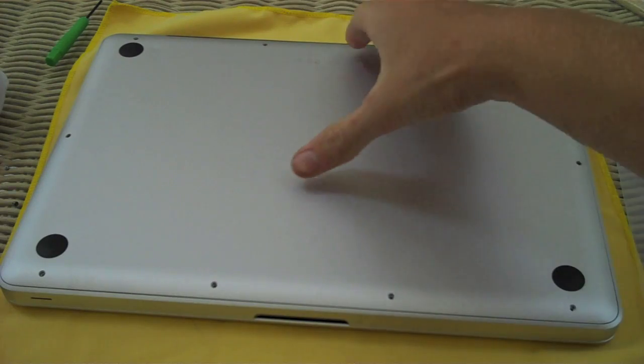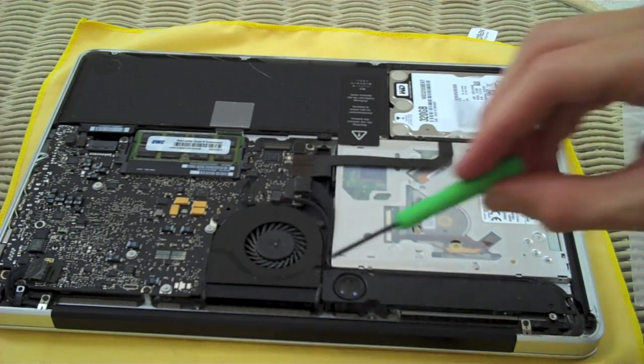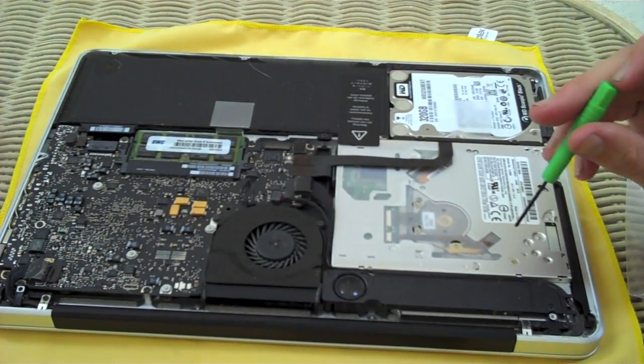Ten screws have been removed. Now it's a simple process of lifting off this back cover, which you'll find extremely thin and extremely light. I just picked it up by the black bar. So we've turned the machine around — the black bar is down here and the handle side is over here.